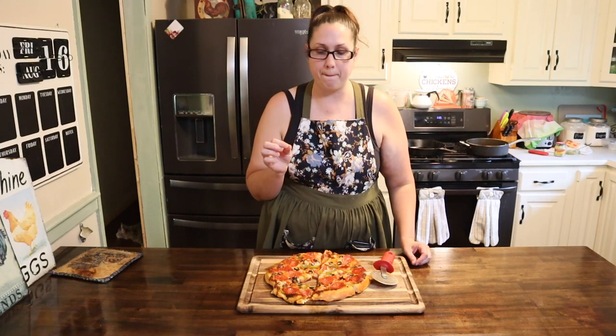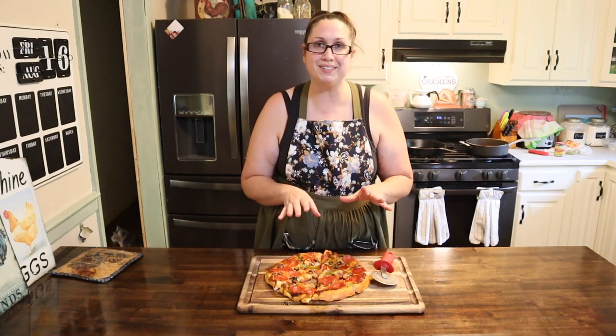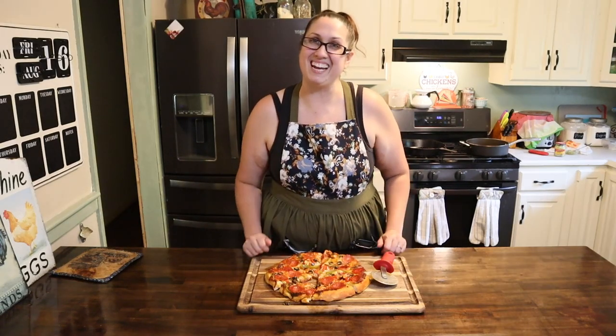Oh my god, that's like restaurant quality pizza right there! Friends, I definitely recommend that you give this a try — it's really super easy and it tastes amazing. Put your own toppings on there, whatever you'd like. Don't forget to like, subscribe, and share with friends and family. As always, I hope all is well and have a blessed day.